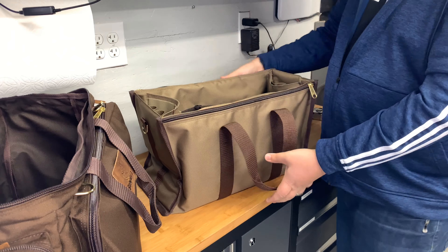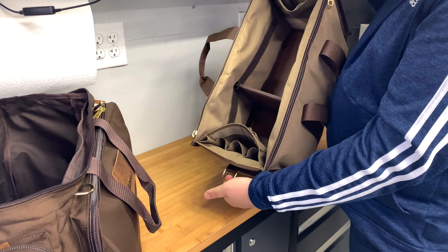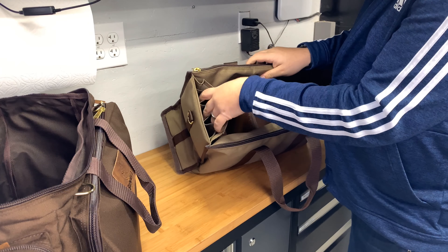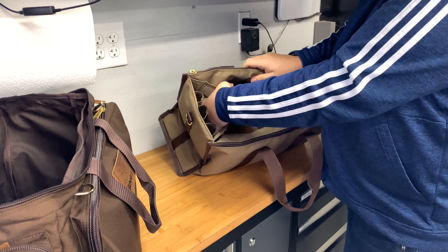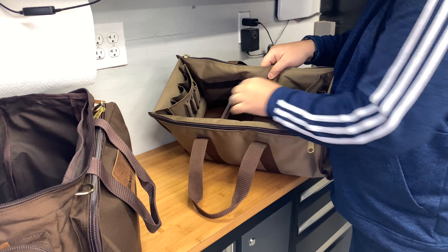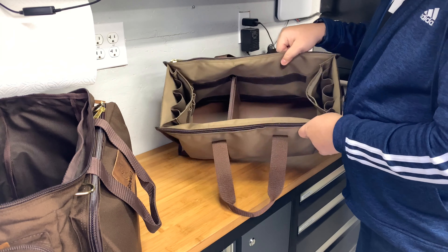The inner bag has handles and a D-ring on each end for an over-shoulder strap. Inside, there are mag pouch loops — three on each side — with a larger container in front of those featuring four thin dividers for small tools, punches, pens, pencils, or whatever you need.